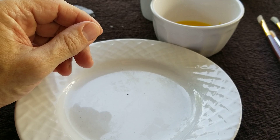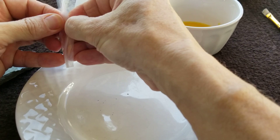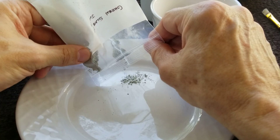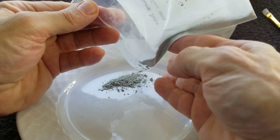Let's try this slate powder. It was difficult for me to get enough pigment into the mix — for some reason it doesn't go a long way. You need a lot of pigment in the mix.